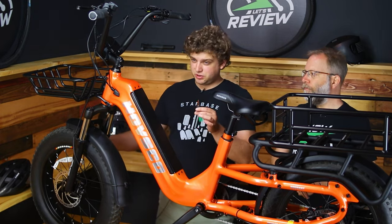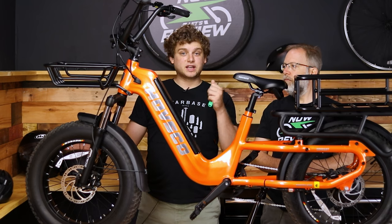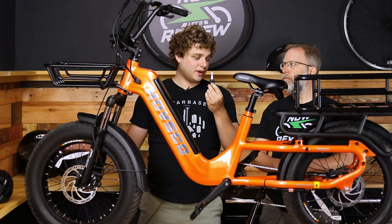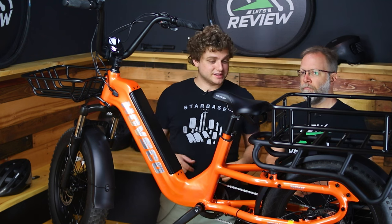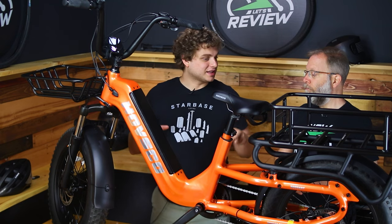You also need the key to put the battery back in. Some bikes have more of a clip style; this one you have to turn the key to unlock and then turn it again to lock. It's not the end of the world, just something to keep in mind. It's pretty nice having a removable battery — you can park the bike outside, bring the battery inside, and charge it at a proper temperature with no rain.